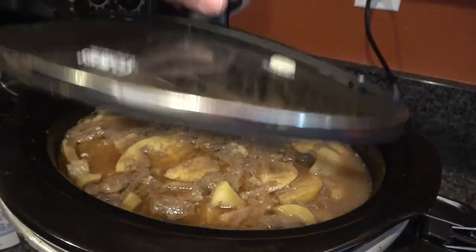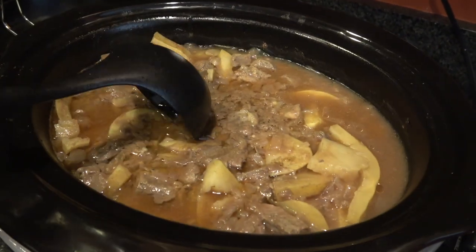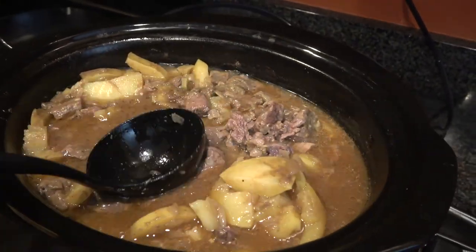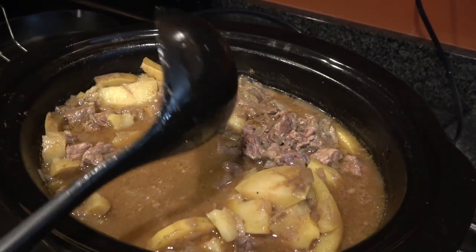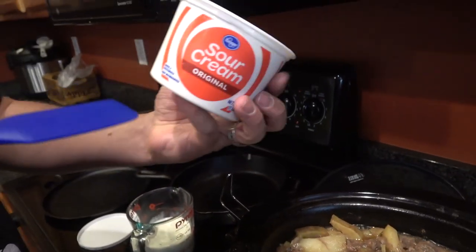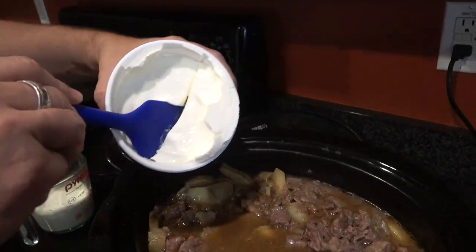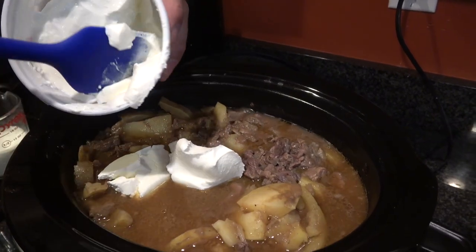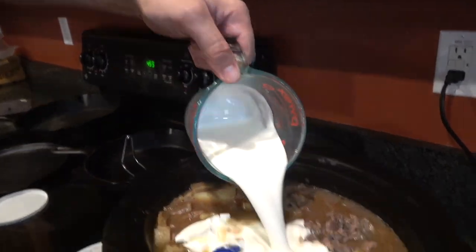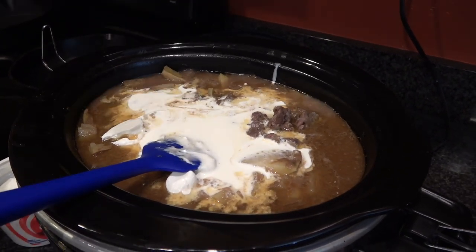It's been about three hours and you can see it has definitely cooked down. These potatoes are going to break nice and easily. You have two options: you can take some liquid out and mix in some cornstarch to make a slurry to thicken it, or if you like it a little creamier, do what I'm going to do. This is 16 ounces of sour cream — I'm going to put half of that in — and one cup of heavy cream. Pour all that in, mix it up, and let it cook the remaining 50 minutes.